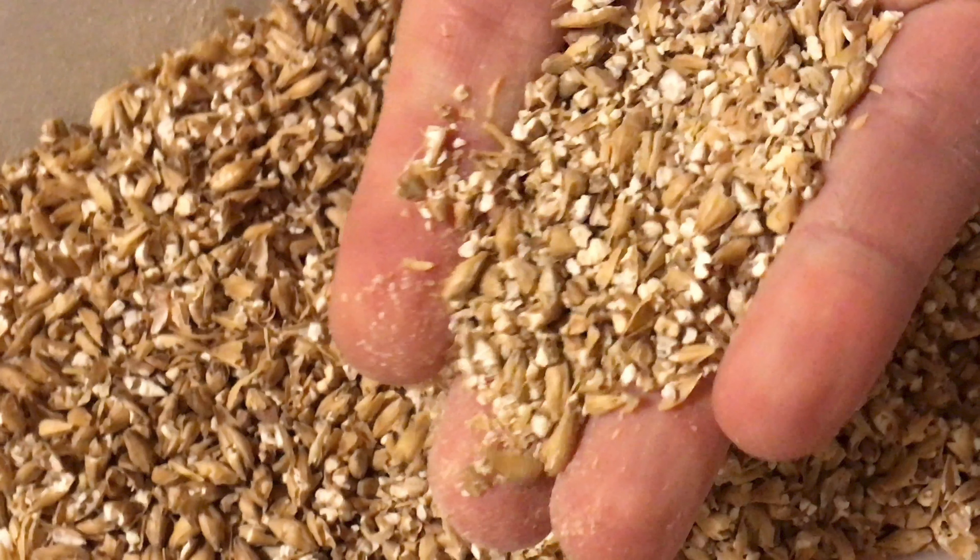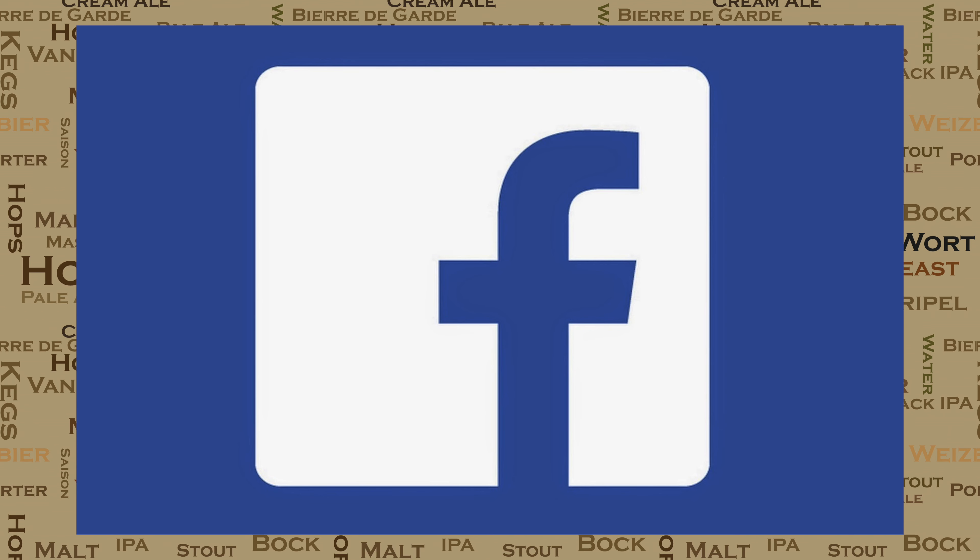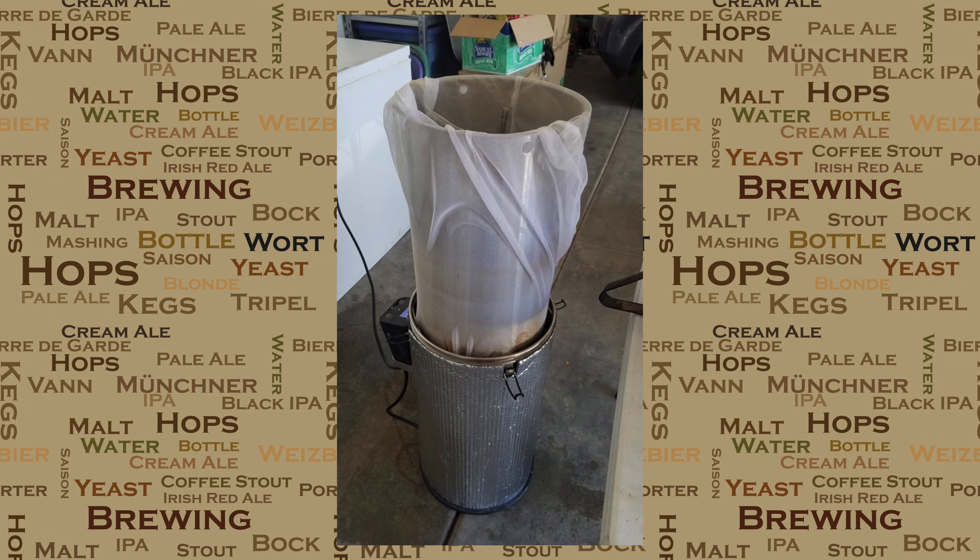Before I go through the brewing process, I just want to talk a little bit about grain crush again. I've noticed various conversations recently on the Grainfather Facebook groups talking about grain crush and also things like using brew-in-a-bag bags in your mash. Here's one of the pictures that came up from one of the members. He said that he had to resort to wrapping the basket in a brew-in-a-bag bag to keep the grain out of the boil. Let me point out that this is simply a case of incorrect grain crush.